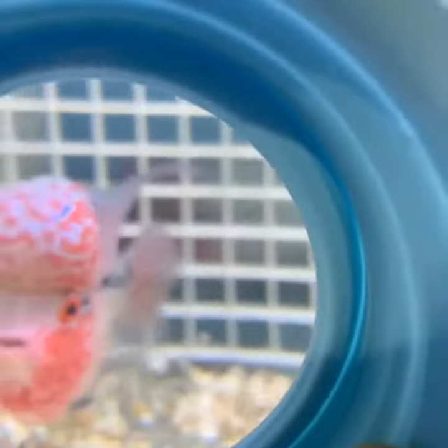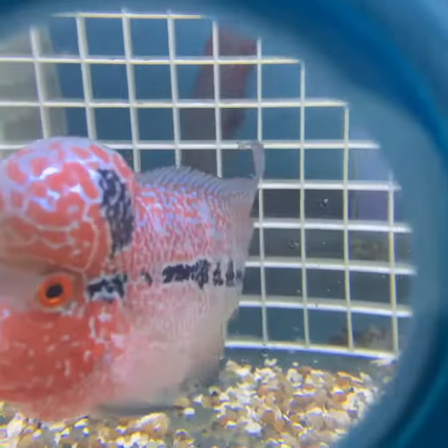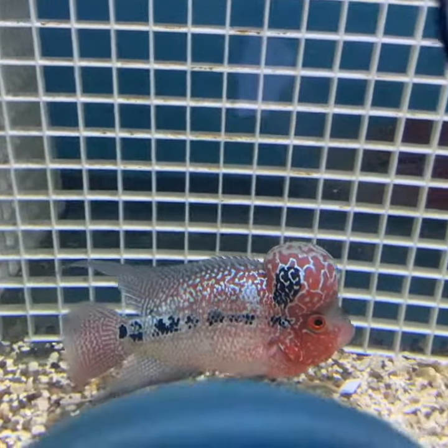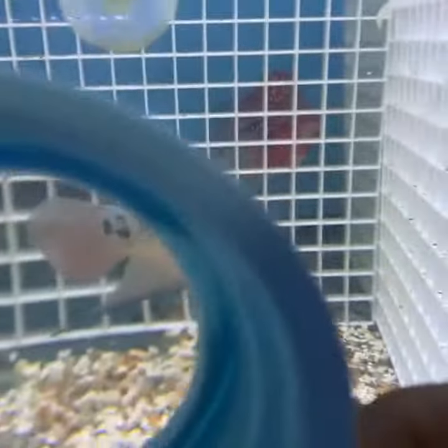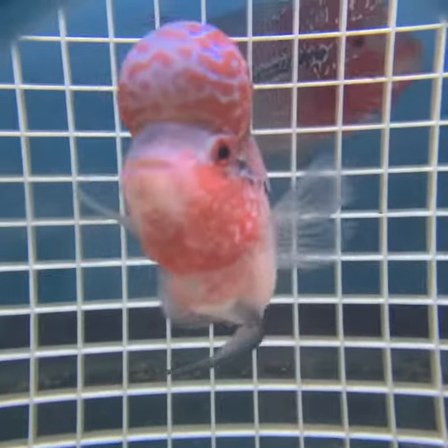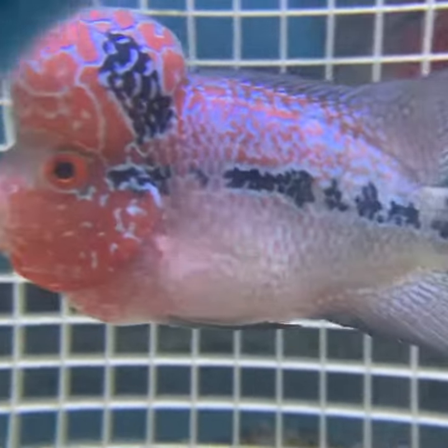I'm trying to get it to focus real good for you. See how close it shows in here — now this is the difference up here, and right here. This is the difference inside of it.